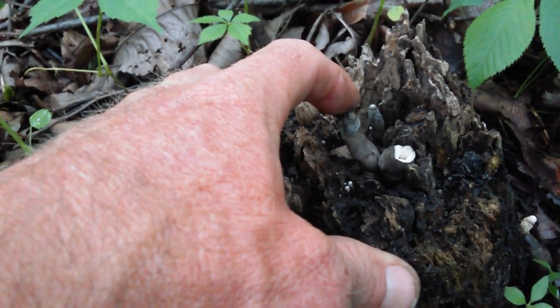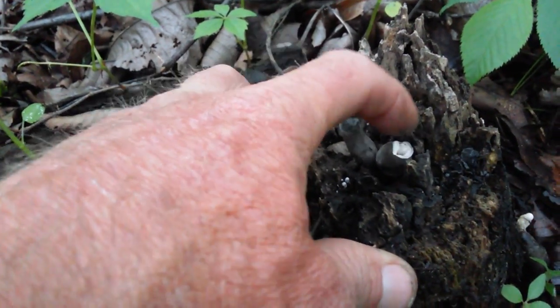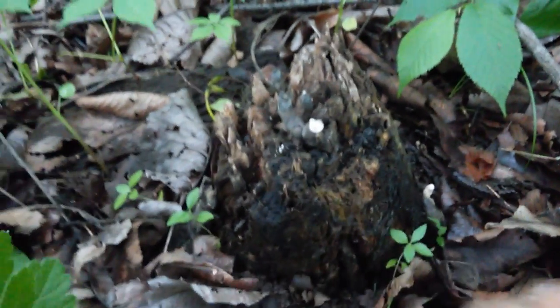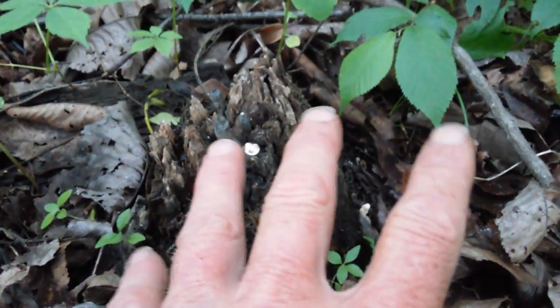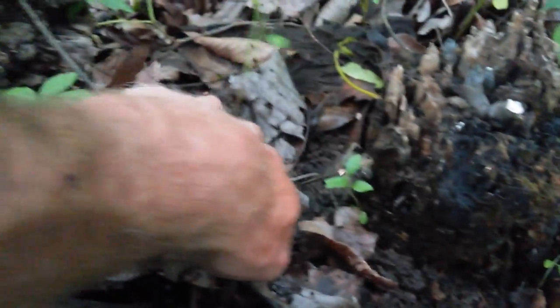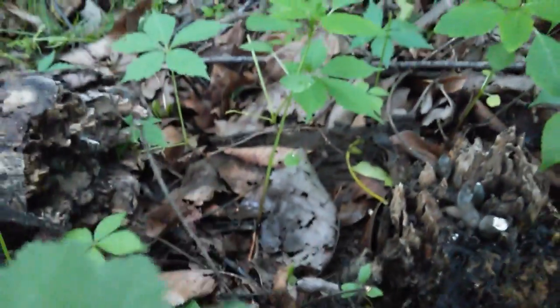Finger fungi — a type of club-looking fungi of some sort, like a finger. And we call these dead man's fingers for a reason. Dead man's fingers. This is the only spot I've ever seen these.